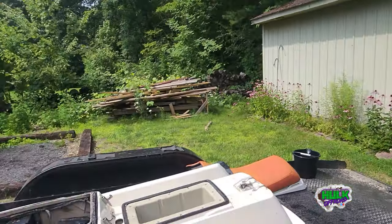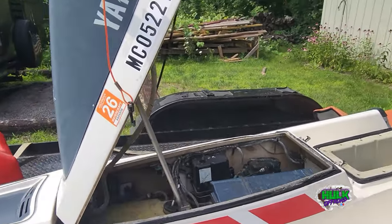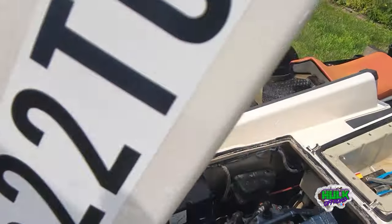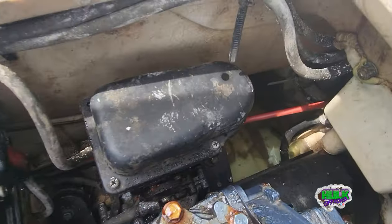Hey, what's going on everybody? So if you remember, I bought that '88 Yamaha jet ski and we went out and ripped it for maybe 15-20 minutes. Well, I opened it up today to clean it and wax it, and it's got a lot of water in it. I'm going to make a homemade bilge pump so you can see all the water in there.